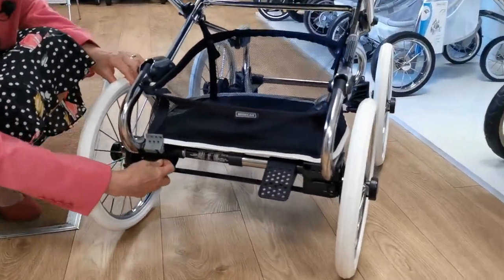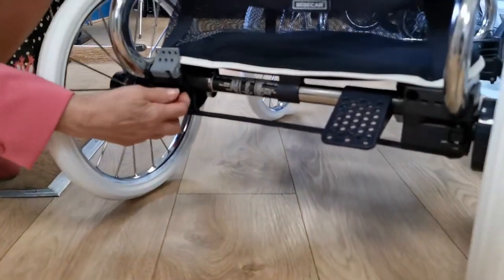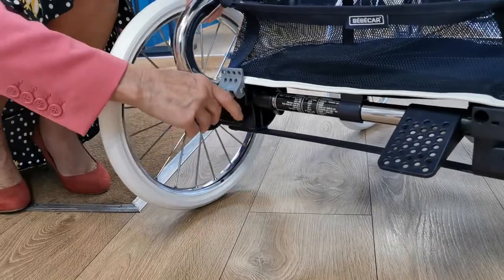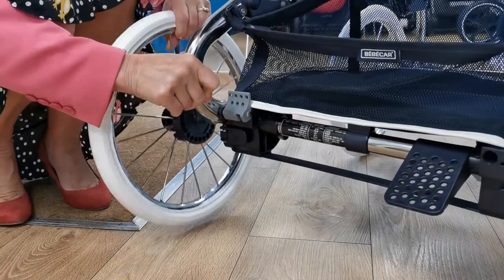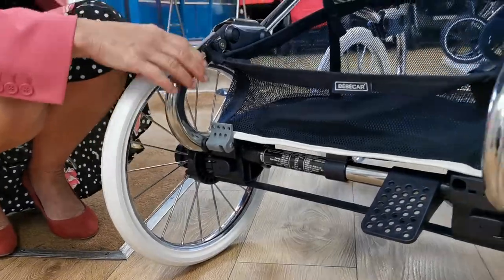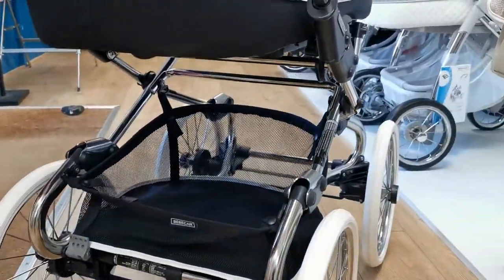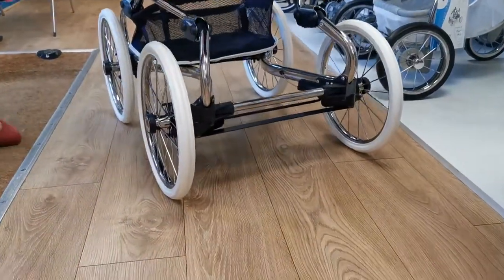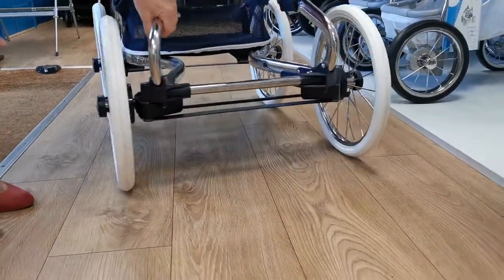It lifts up — I'm going to turn it around so you can see it better. Can you see this catch? This catch literally you lift it up and then your wheel will come off. It's as simple as that. I'll turn it around to the front and show you where they are on the front of the chassis.